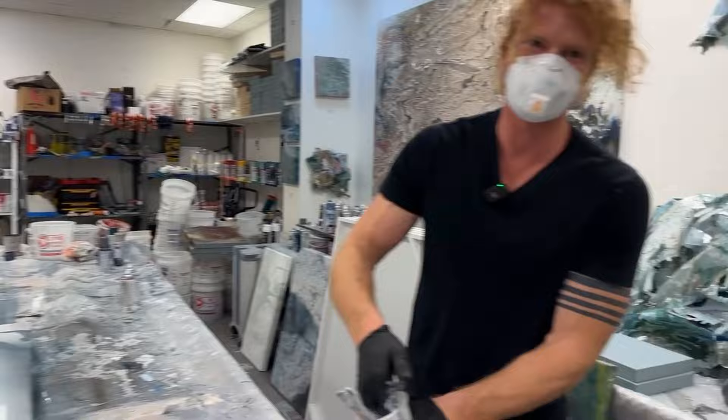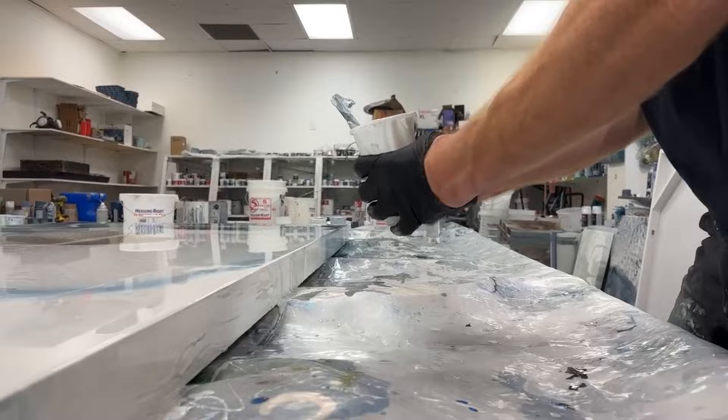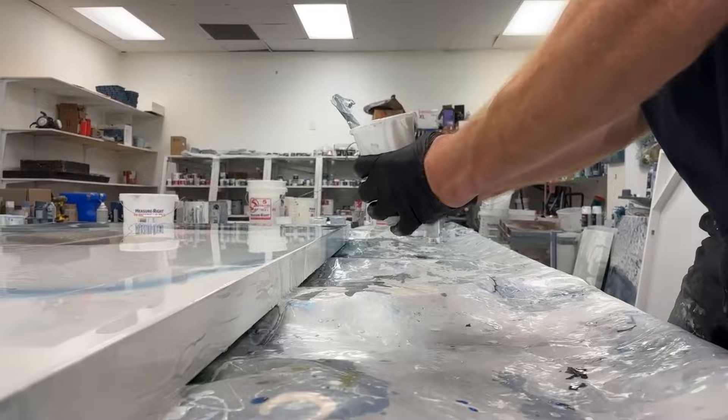Got to get those sides really good — you know how important these sides are. Make room for the fixings.